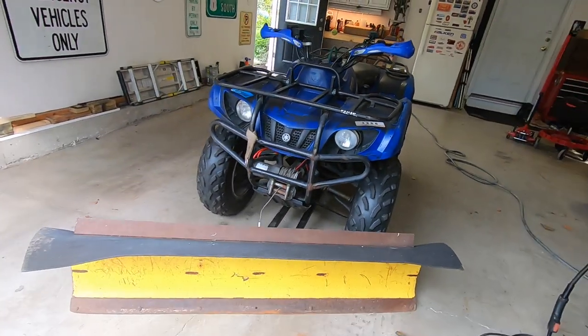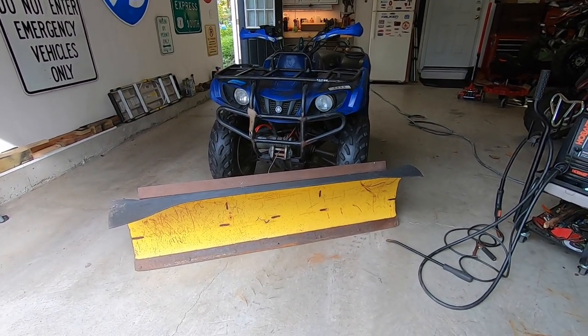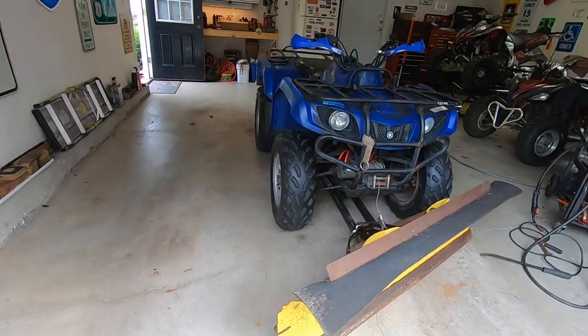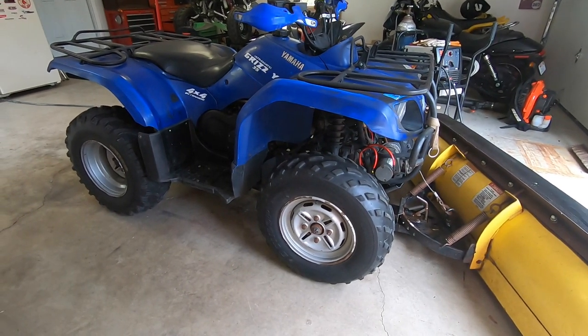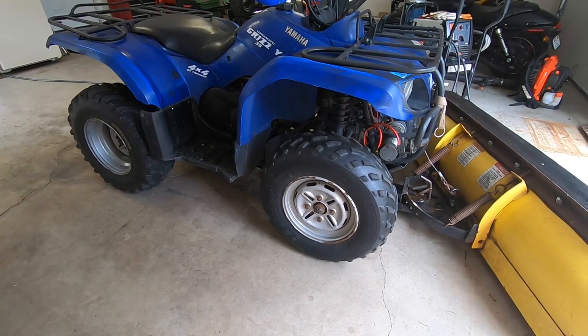We're going to give this thing a shot and see what happens. Hopefully it works well. If not, I still have my snowblower — which I need anyway for my walkways since this is too big to get in there. I'll have some video coming this winter of me actually using this in the driveway. It came out good, I'm happy with it.